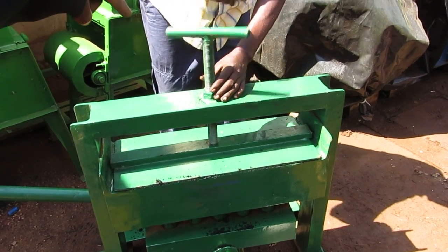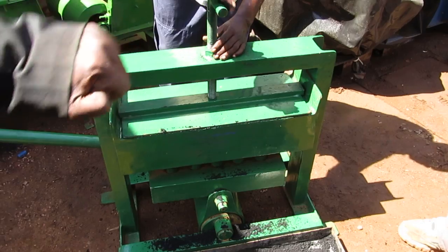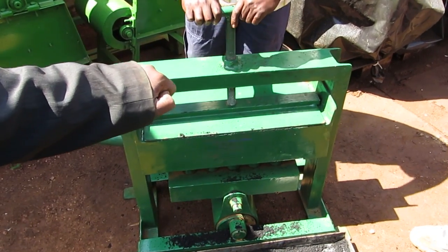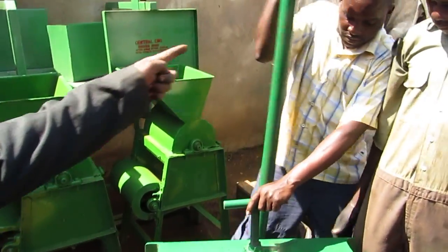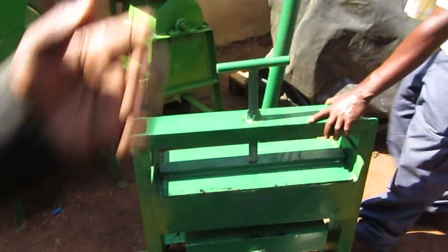After I put the plate, there's this other machine there which makes it compact properly. So now we're tightening it. So after tightening it, then now we get the other pivot here. We are now squeezing.